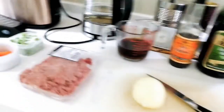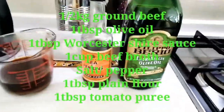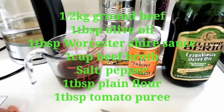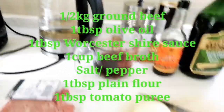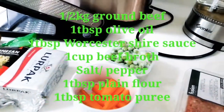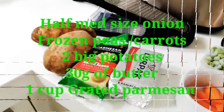These are the ingredients that we need. We need half a kilogram of ground beef, olive oil, Worcestershire sauce, a beef broth, onion, frozen peas, potatoes, parmesan, and butter.